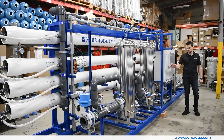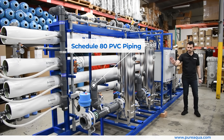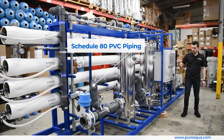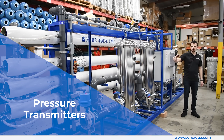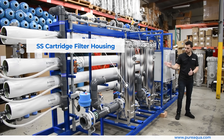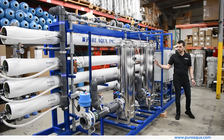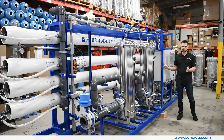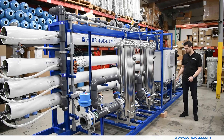Zooming in on some of the details — on the low pressure side, we have schedule 80 PVC piping and very advanced instrumentation throughout the entire process. We have redundancy among pressure transmitters, as well as stainless steel cartridge filters where the customer has the ability to swap out the elements without shutting down the operation, as operating 24/7 is extremely critical for this process.